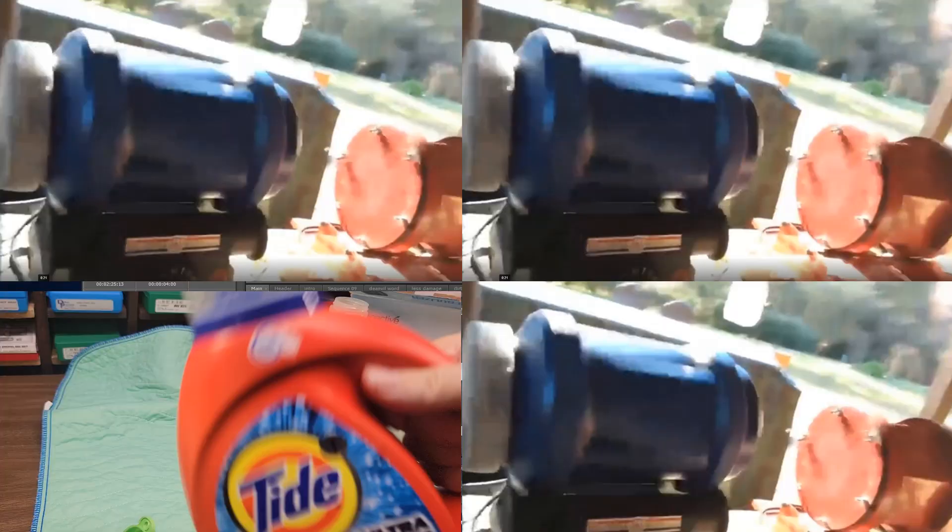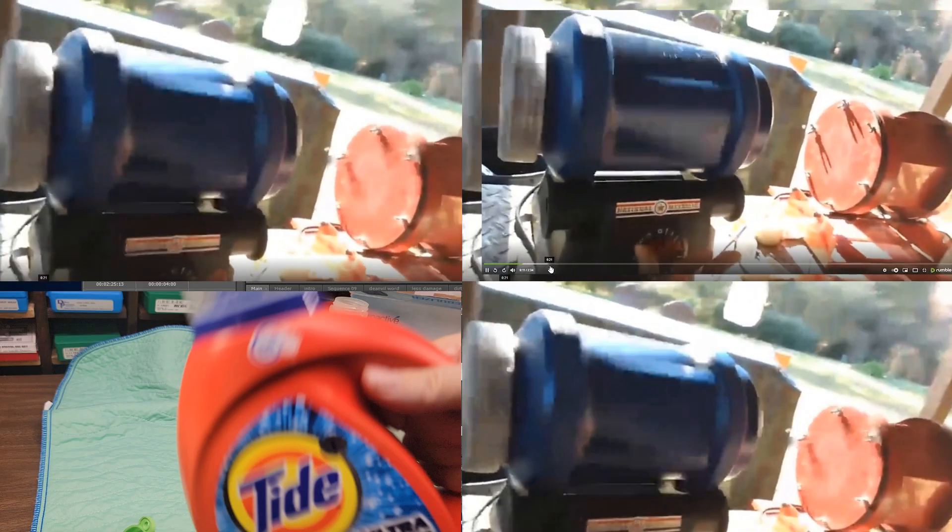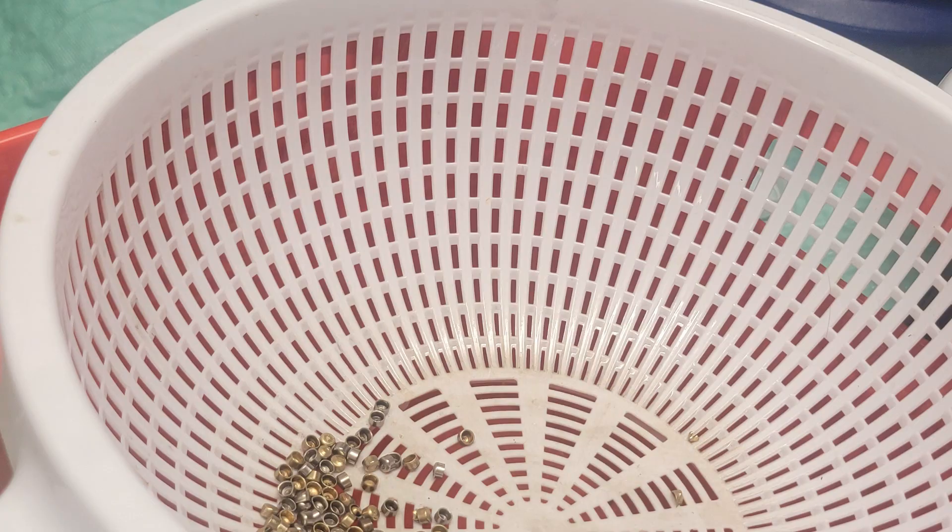I would like to point out that shake and bake occurs after two wet washings, then the shake and bake, followed by one more wet wash. I then separate the cups from the anvils.